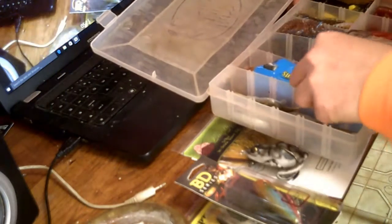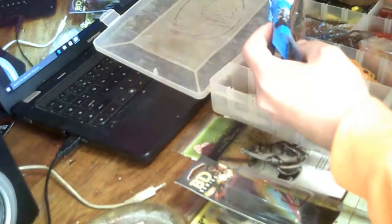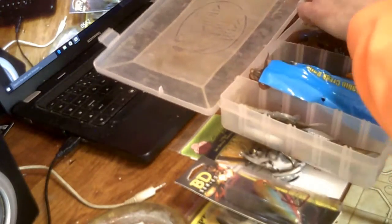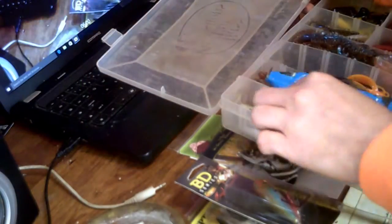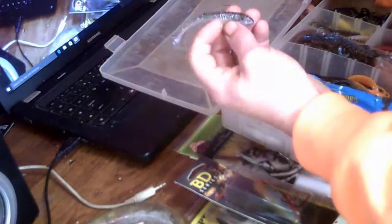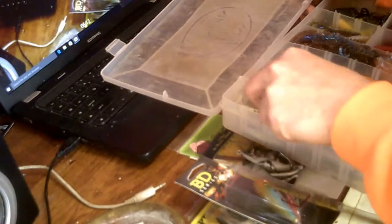You've got a bunch of trailers and things like that — some grub and stuff right here. I've got these Tennessee Orange express crawls, got some more crawfish right here, some lizards, a trailer, and some baby little minnow shad-looking things from Swinberry.